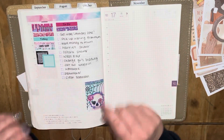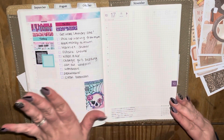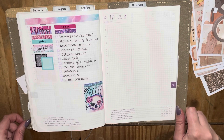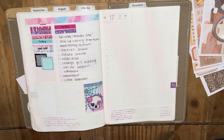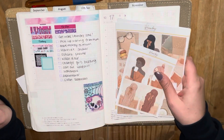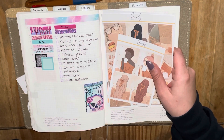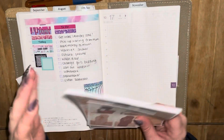I did actually do some to-dos yesterday, I just haven't got around to ticking things off. So yeah, this is the first time I'm opening up my planner today and it's half past ten. I'm going to quickly show you the kits I'm going to be using. I was originally going to use Patches, however I was missing a couple of pages from it, and I really couldn't be bothered to print and cut just to do this video.